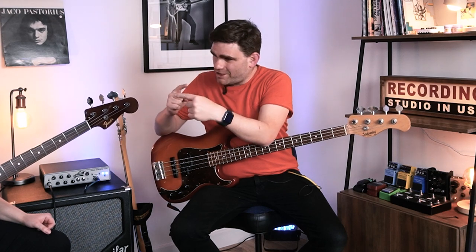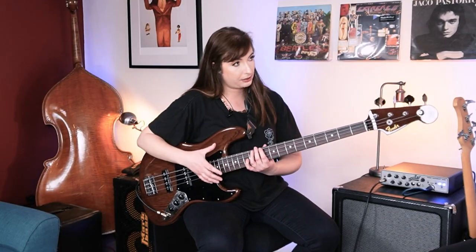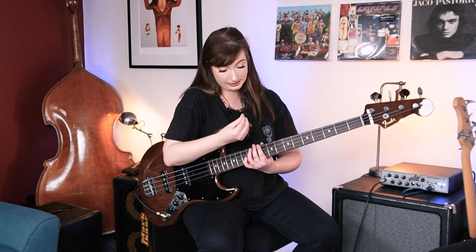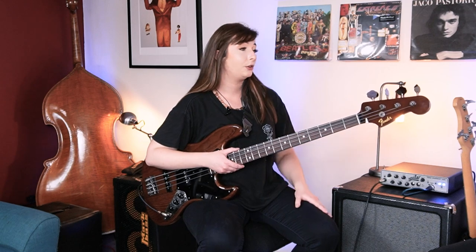You'll practice the spider exercise all over the fretboard. It's not as vital at the higher end of the neck because as the frets get slimmer, it's much easier to reach. But when you're playing bass, a lot of lines take place lower down the neck. So in order to resolve any disadvantage, if you start shifting as you do the exercise, it's no longer a disadvantage. You'll practice that slowly and then put it to a metronome, gradually getting faster and faster until you no longer need to think about the shift.